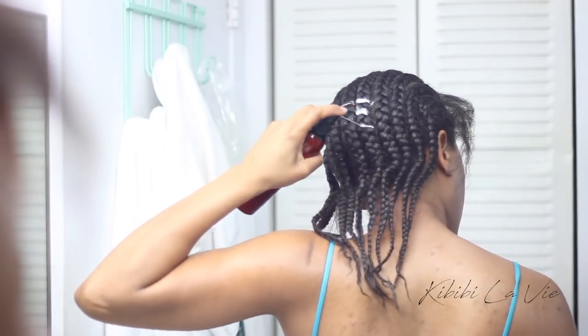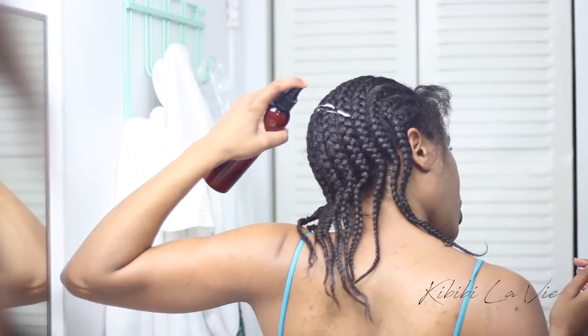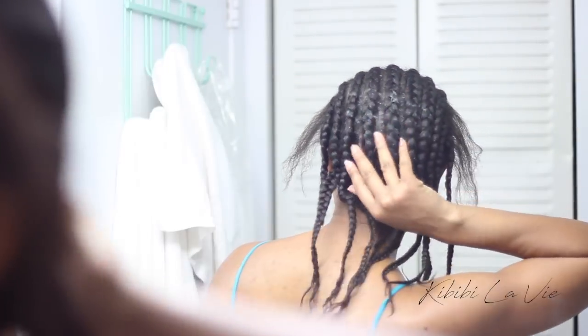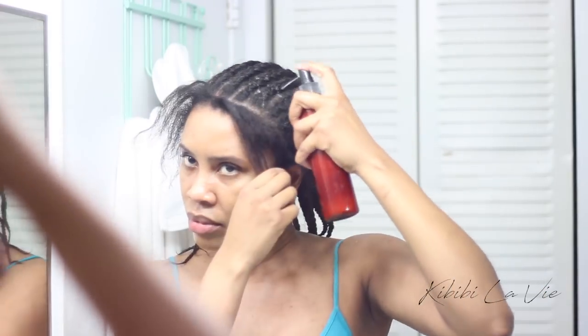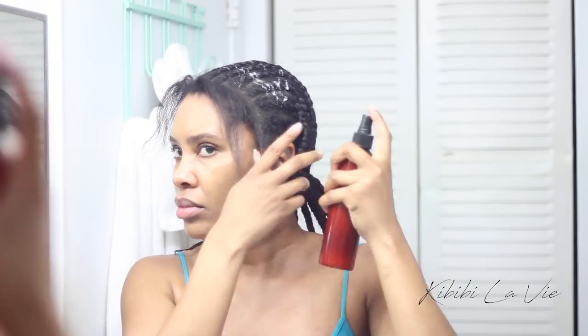At this point the moisturizer is a little bit too thick and I'm having some difficulty getting it to spray out of the spray bottle. So I take a break and add some more water to get the right consistency. Now you can see it's easier for me to spray it on my hair.